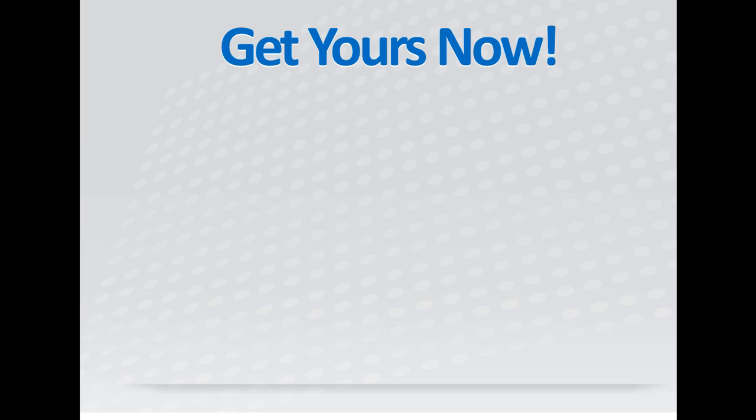Thank you so much for watching. For more robot vacuum reviews, check out robotvacuumhq.com.